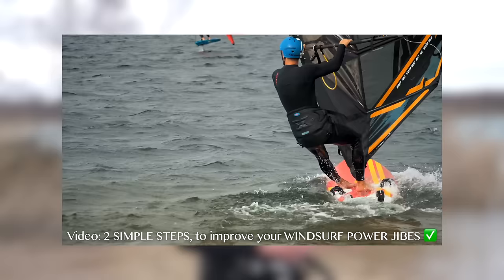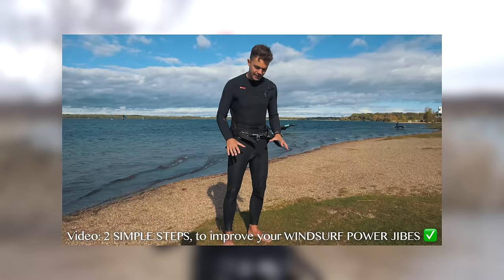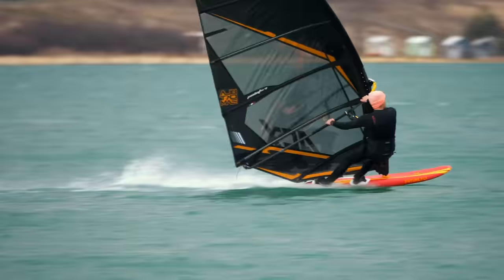First, some very basic prerequisites: you need to know how to do a power jibe. I'll link a small tutorial for that in the video description — it covers basic simple things for learning the power jibe. You don't need to know how to plane through a power jibe; you just need to understand the basics of movement. Once you know that, you can at least try a laydown jibe.